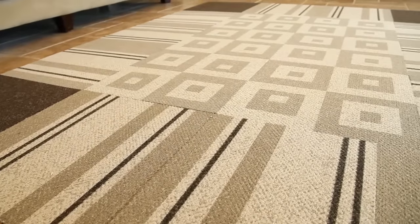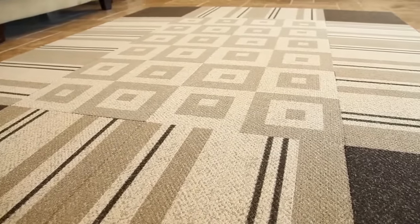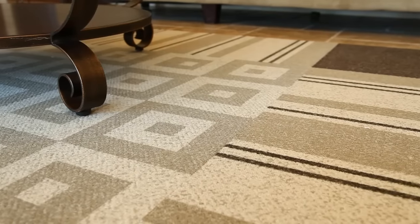A custom floor, as seen here, can be made up of many types of patterns and designs. There are many pattern options and colors available, and it's a great way to add a personal touch to your space.